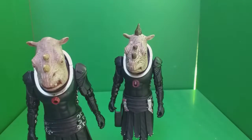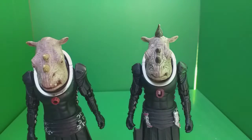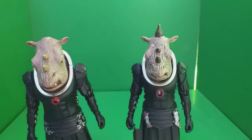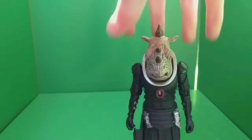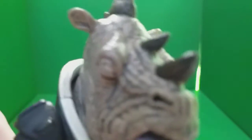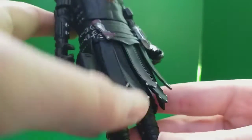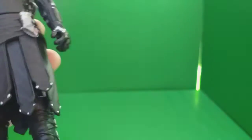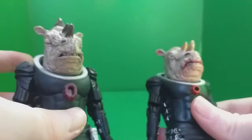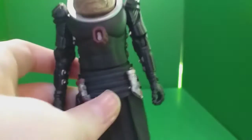Looking at the original one released back in 2007, I think the detailing on this new one is a lot more striking. Bringing in the 2008 re-release — I broke the head, but that's not the point — this new one is a massive improvement on the head sculpt. The detailing on the head looks a whole lot better; the blind eye and the mohawk look really good with great textures. The body also looks a lot more metallic than the original, which felt more plasticky and cheap.